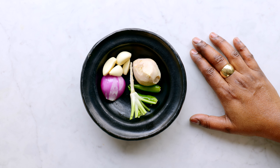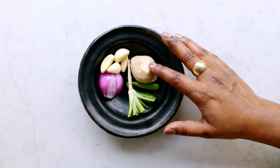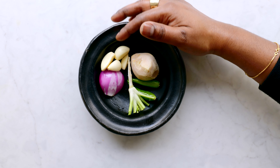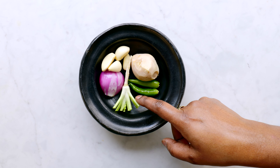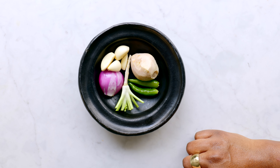For the marinade masala we need one tablespoon of ginger, half tablespoon of garlic, one small shallot, two green chilies, and one root and stem of coriander.